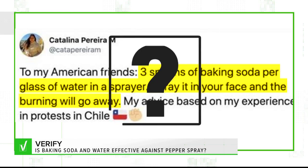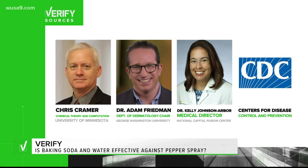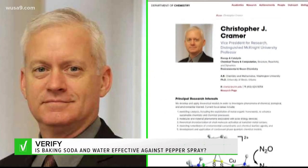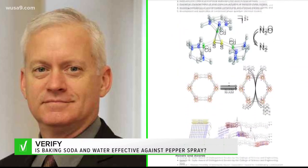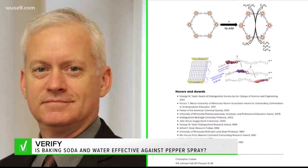Let's take a closer look to get the answer. Our researchers contacted experts in chemistry, dermatology, and poison control, and looked at information from the Centers for Disease Control and Prevention. Chris Kramer is the vice president for research and professor of chemical theory and computation at the University of Minnesota. He says there's no evidence the baking soda solution would work.